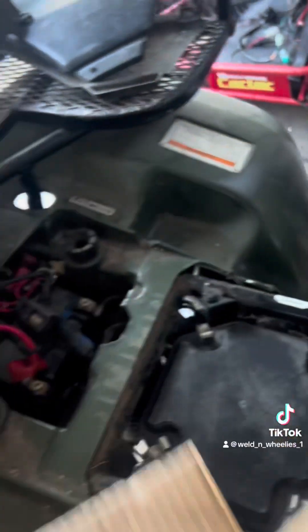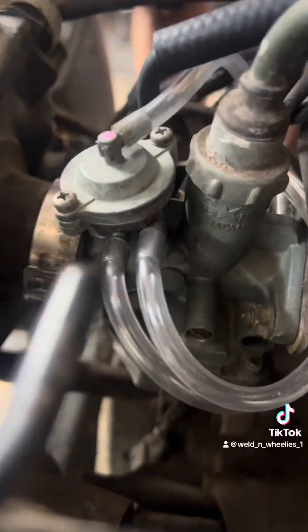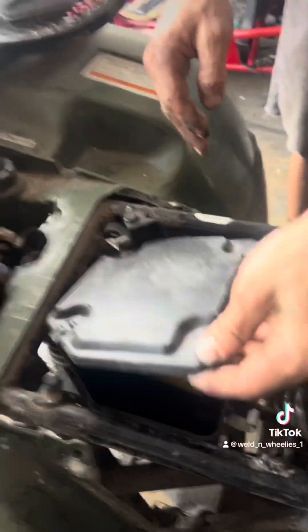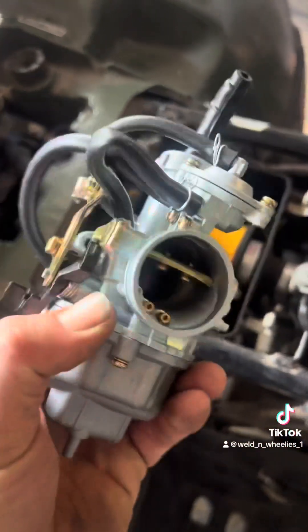Does it look like the old one? Oh yeah. Look how ugly and old that one is. There she is. Just another day in the Weldon Willys garage.